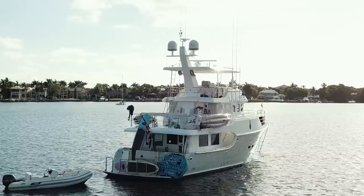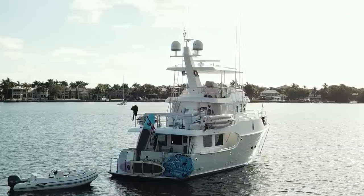Hey everyone, I'm Brooke and this is Braden Palmer. We live on our boat, which is a Norhaven 55 trawler, with our two kids. We've been living on our boat for two years and we're very active and in the water a lot. When this company reached out to us, we were interested in this one.